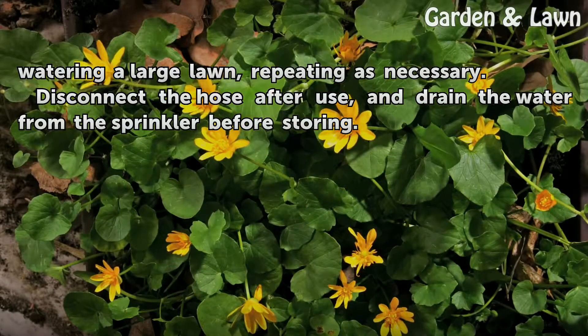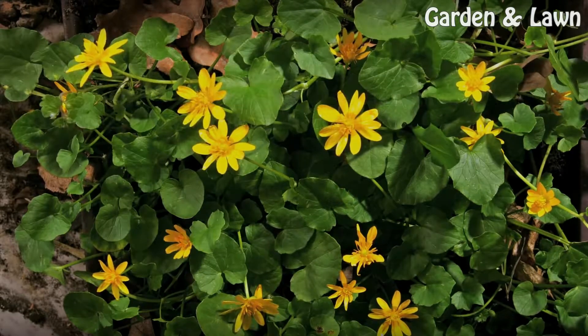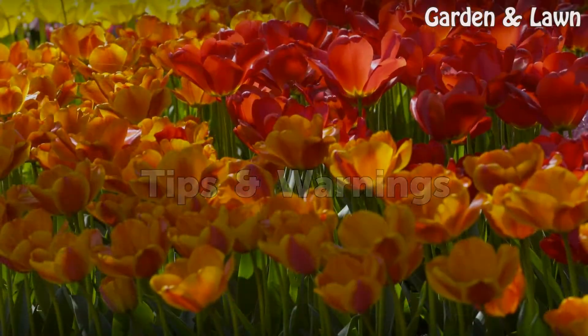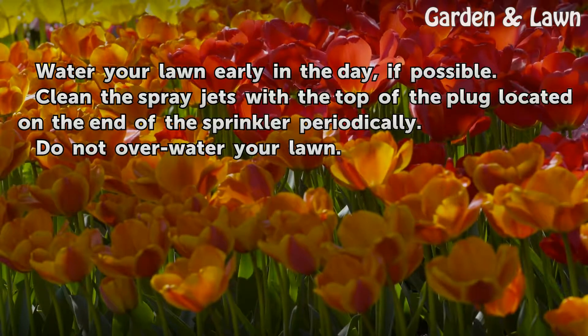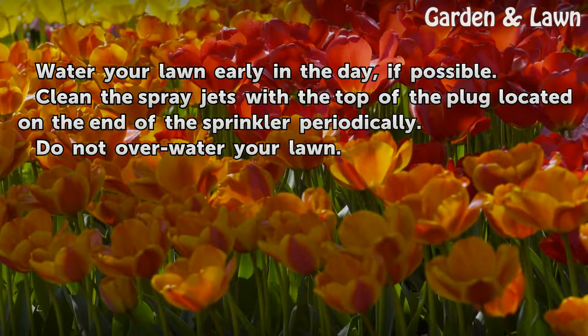Disconnect the hose after use and drain the water from the sprinkler before storing. Tips: Water your lawn early in the day if possible. Clean the spray jets with the top of the plug located on the end of the sprinkler periodically.